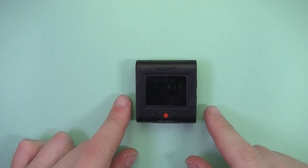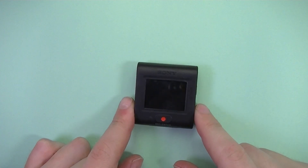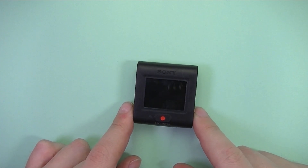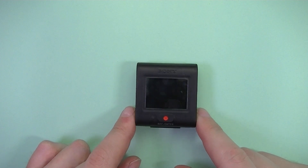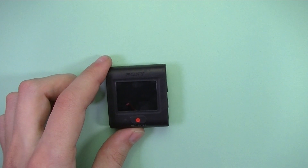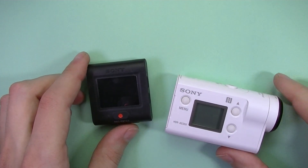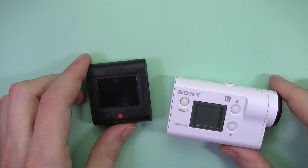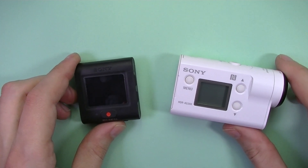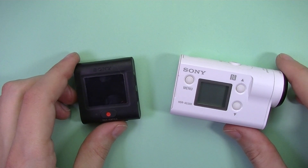This is the third generation of LiveView remote for Sony. What is new with this remote is it can power up the camera over Bluetooth. This is the reason I decided to buy this combo. This combo comes with the HDR-IS300, and the remote function should be the same with the FDR-X3000.